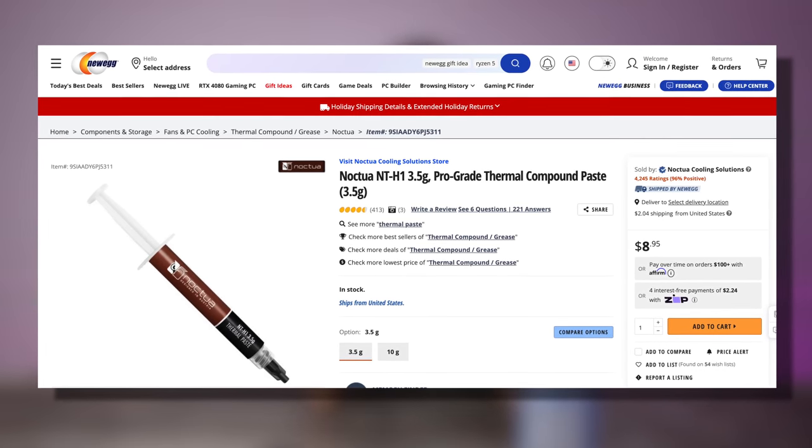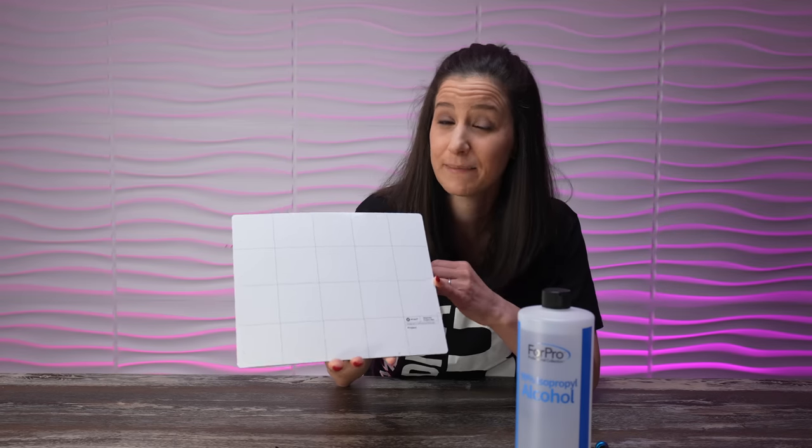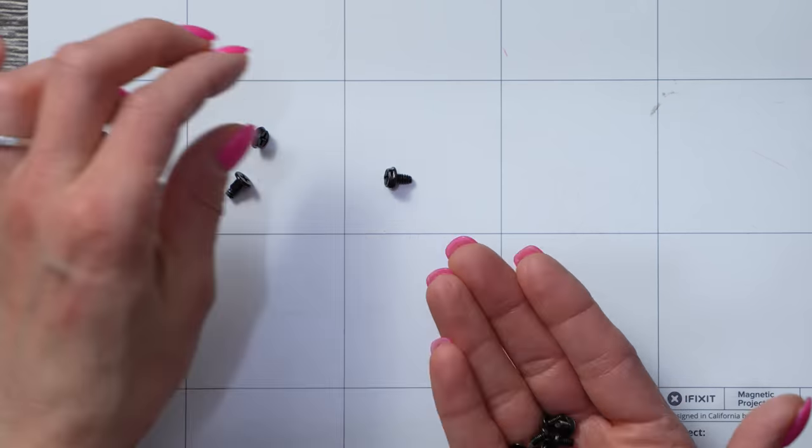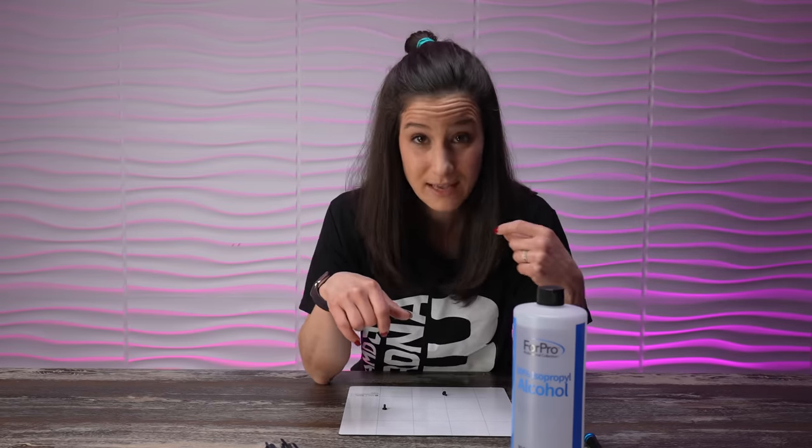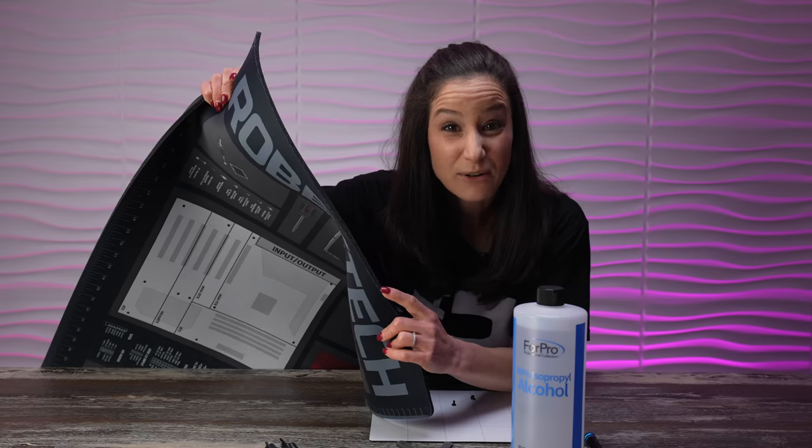You're going to want some thermal paste — we recommend Noctua's NT-H1. It's a great option and easy to spread. This right here is a magnetic mat — totally not necessary, but a great way to organize your screws. Speaking of screws, we're going to find a lot of them, so it's very important that we open up one component at a time. Having a nice clean organized space is essential. When it comes to static, as long as you're not building on a big fuzzy carpet wearing fluffy socks, you really shouldn't need an anti-static bracelet. You could also purchase a build mat — RobiTech has one of the nicest build mats available at Newegg.com.